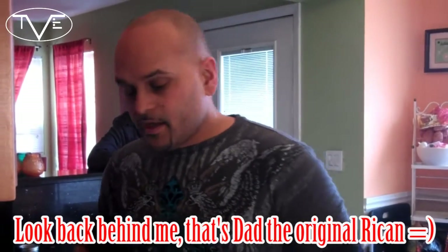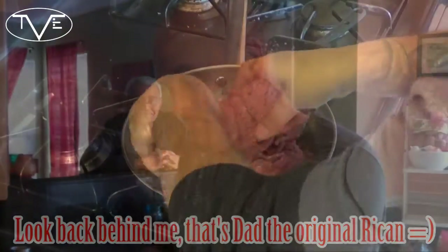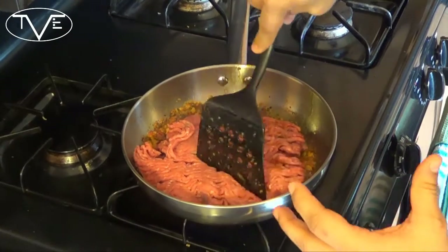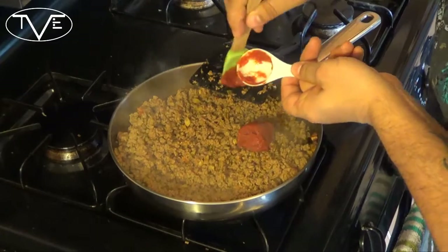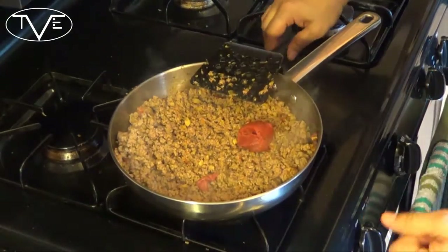Once we have everything sizzling nicely, I'm going to take my beef and throw it in there. You want to break this up and get everything nice and brown. Once my meat is nice and brown and dried down just a little bit — there's still a little bit of moisture in there — I'm going to take my tomato paste and scoop that in, then mix it all together.